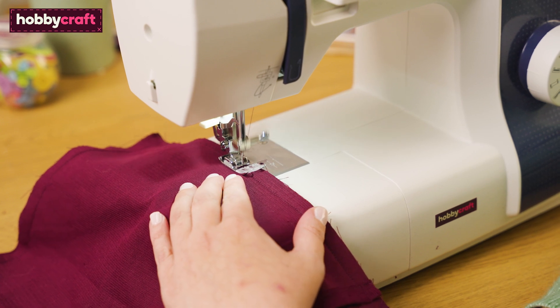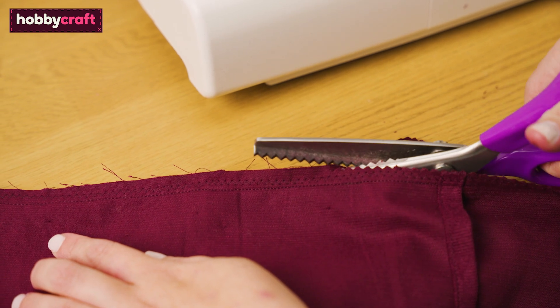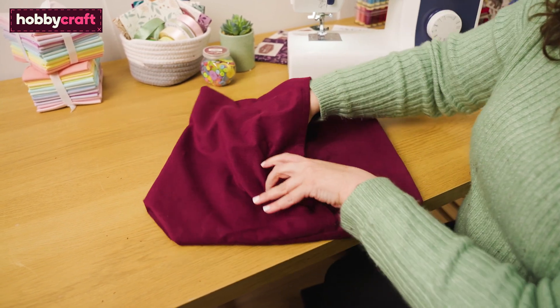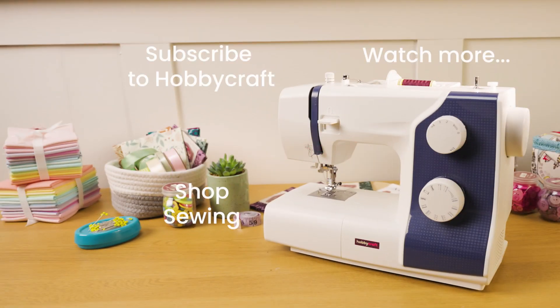To finish the raw edge and to help prevent fraying, sew around the whole cushion again, this time using a zigzag stitch at around a quarter of an inch or a one centimeter seam allowance. To reduce any bulk and add extra protection from fraying, cut around the edge using pinking shears. Turn out your cushion cover so it's the right way out. Use a blunt tool like a crochet hook to push out the corners. Insert the cushion and your cushion is finished.